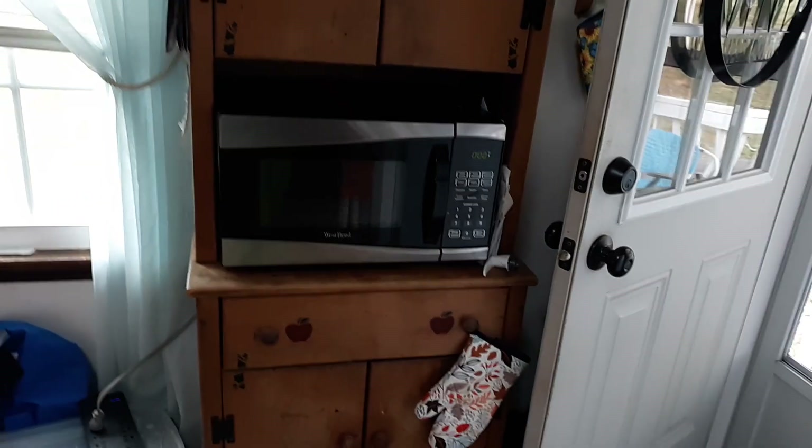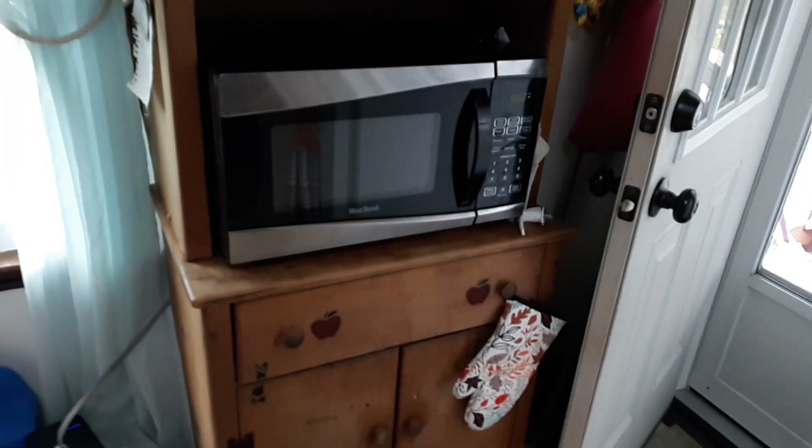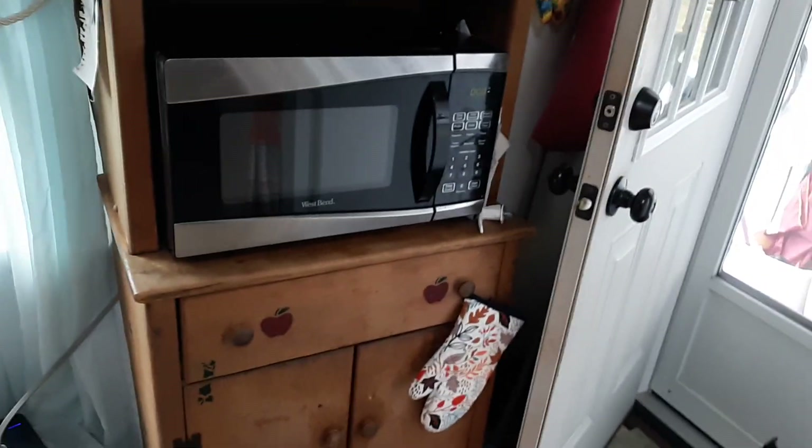Greetings! In this video, I want to show you how to fix a microwave that simply turns on when you open up the door handle.